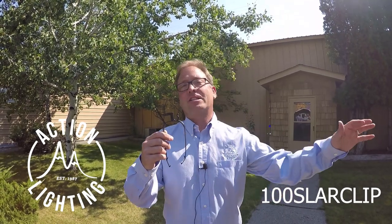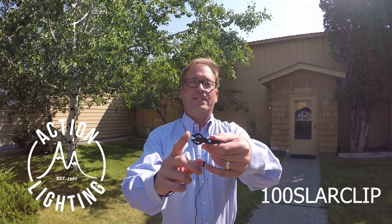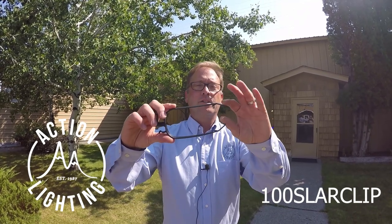We have the new Decorator's Choice Deluxe Ridge Clip. This is an awesome clip because it will hold multiple products and it'll hold them in a nice straight line across your ridge. Basically, if you look here, you have this part here which is going to hold a C7 or a C9 socket, and then on the other side you got another place to put some half inch rope light. The other thing that makes this clip so versatile is if you see down here we got two different hooks.